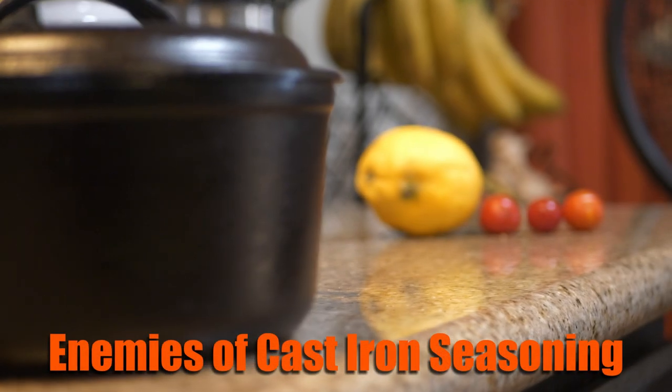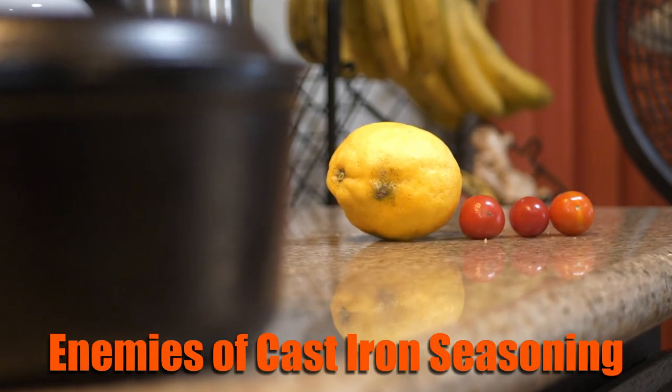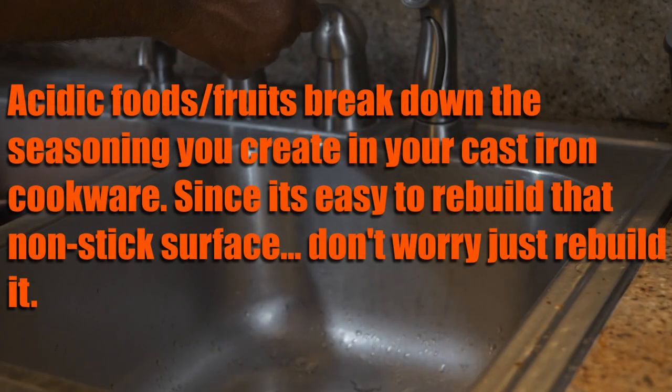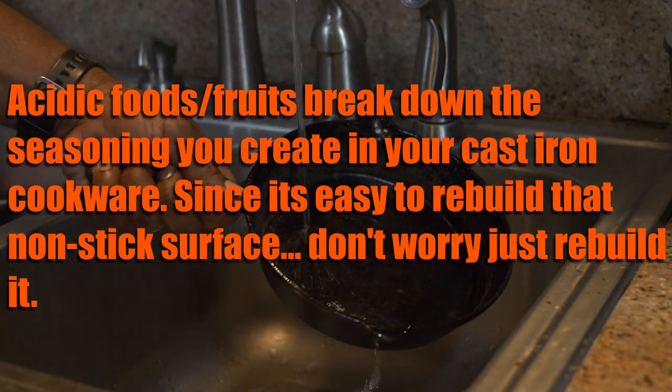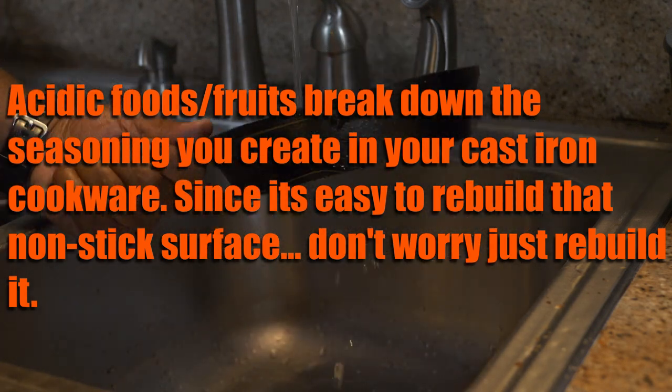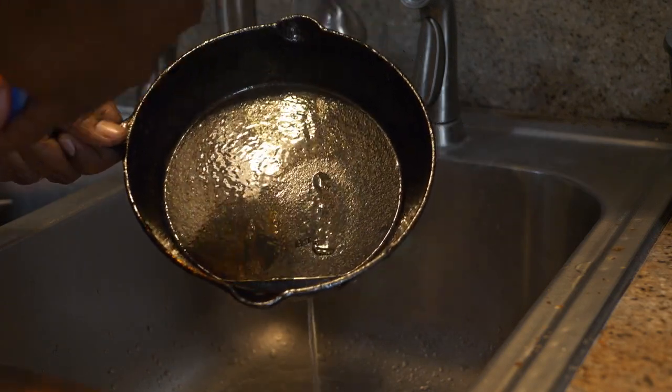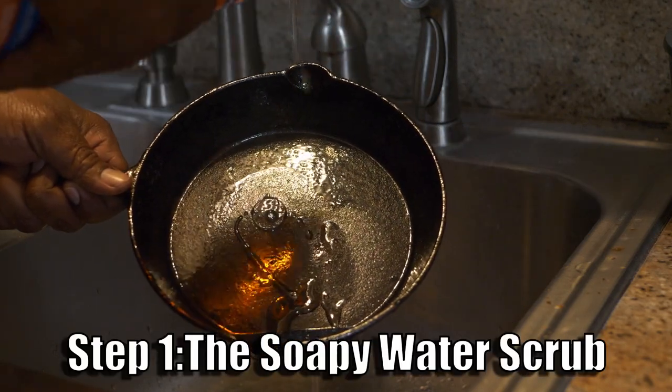Let me give you an idea of some of the enemies of cast iron: water being used wrong, lemon, and tomatoes. Lemon and tomatoes are very acidic. Acidic foods break down the seasoning that we build up onto cast iron. That seasoning is what gives it its non-stick properties.